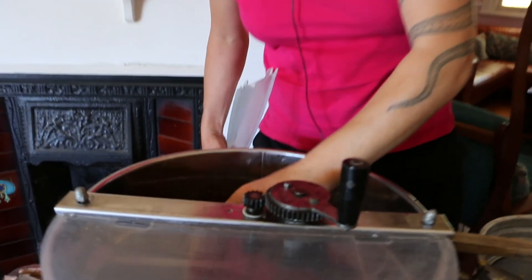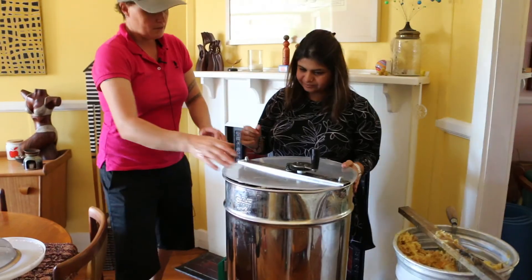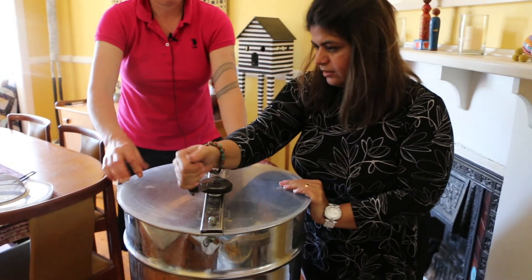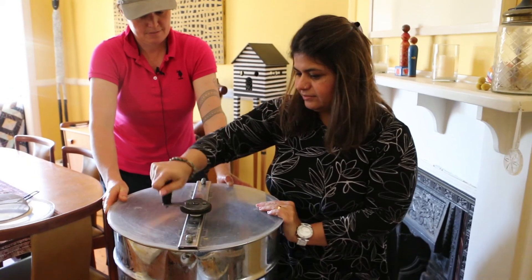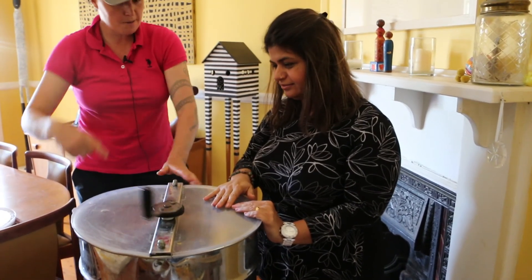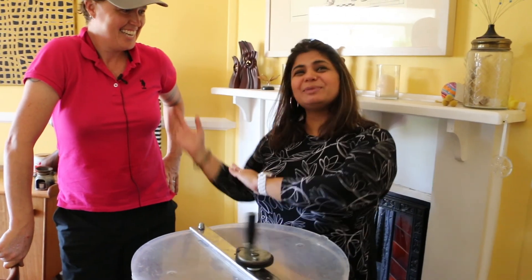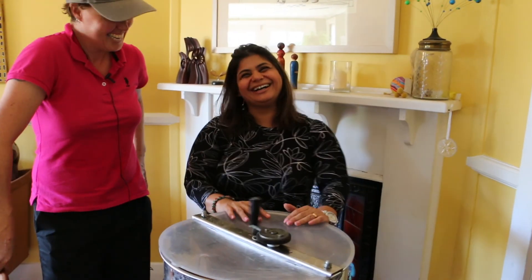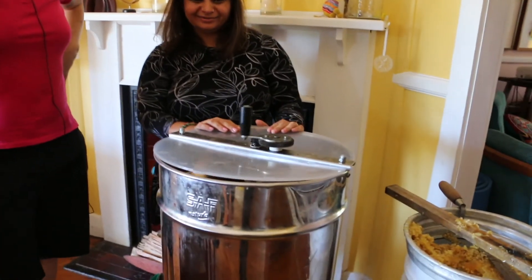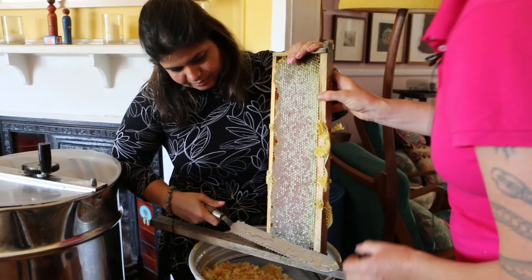This is just a three-frame extractor. What I do is decap lots of honey, let it drain, and eventually the bucket gets full. Hold the extractor and spin with one hand — it's pretty easy. Give it a whip, that's it — let it pick up speed. You can hear the honey flying out. Because it's a centrifuge with a bearing, it'll just keep going. We do that side and then turn the frames around and do the other side to get all the honey out.